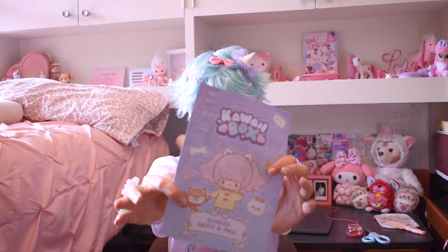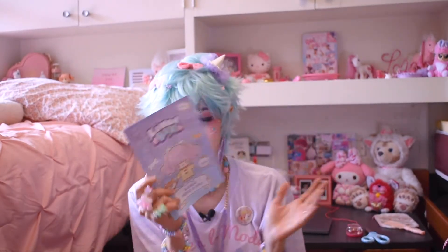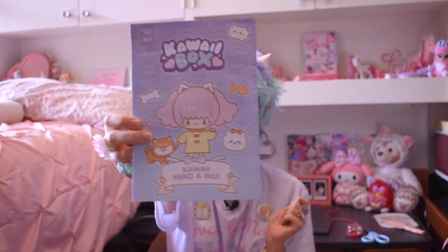We have the booklet. I have wanted a kawaii box for forever, so I'm really excited to finally have one of these. The theme for this month is Neko and Inu, and I'll go through this as we get into the box.